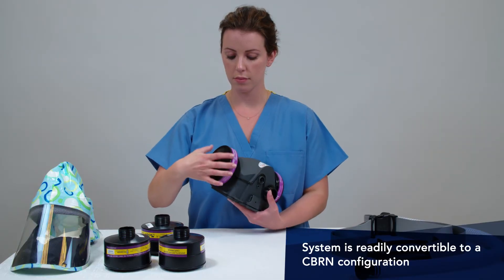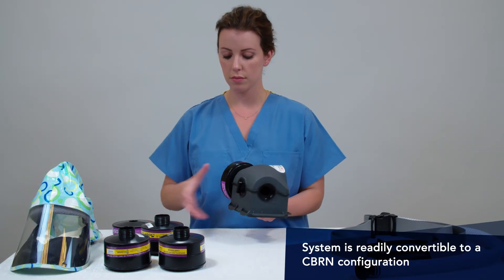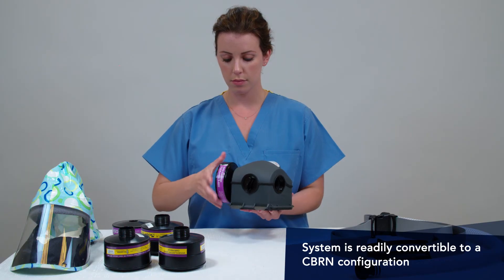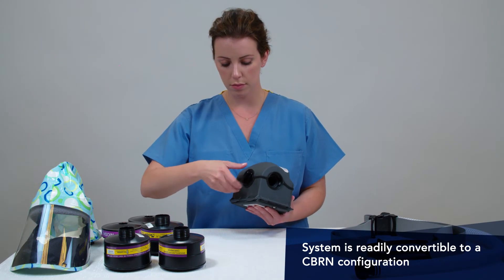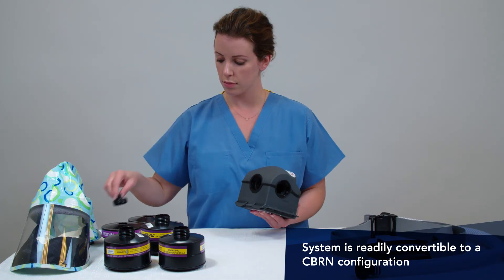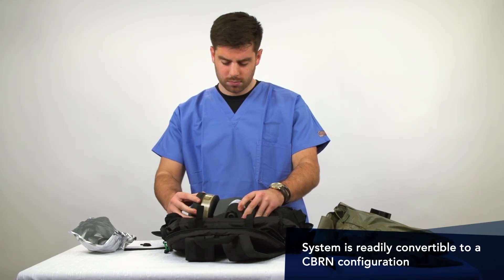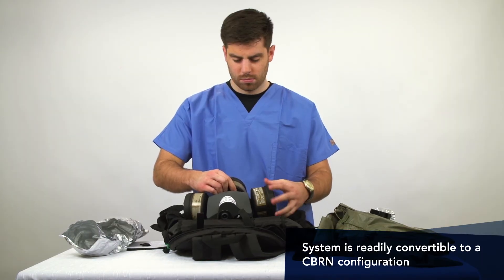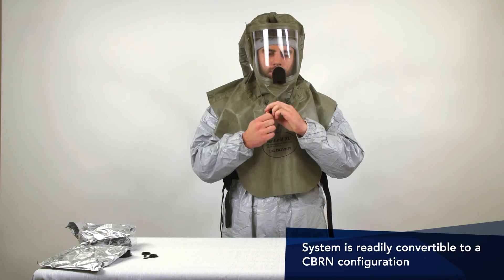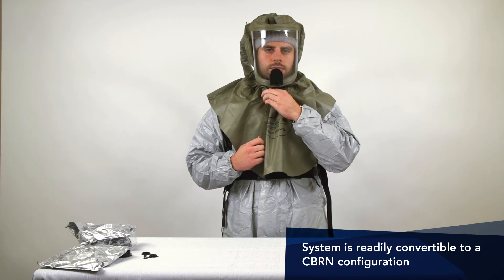Finally, to convert the system to a NIOSH approved CAP-2 C-Burn system, simply remove the two HEPA filters, remove the plug on the bottom of the blower unit, and install three C-Burn filters. The system is now ready to attach to the Butyl C-Burn hood.